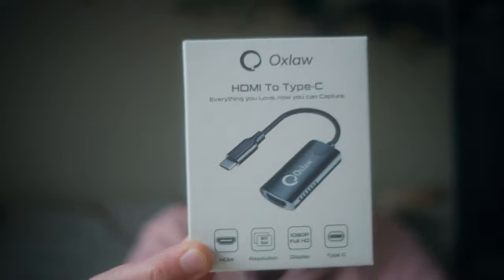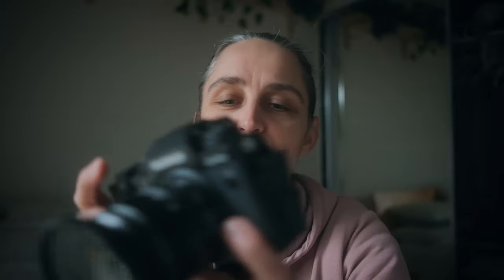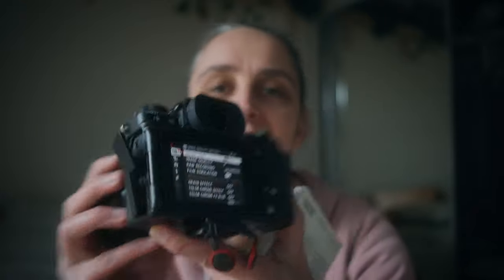Hey everyone, today I wanted to show you this little adapter that has allowed me to screen record my camera screen. If I turn the camera on and want to show the settings in a video, it becomes really tricky. I worked out a way around that — with an HDMI cable plugged into this adapter and then into the computer, I can record it straight into QuickTime. I wasn't sure what I even needed, but I did a bit of googling and found a fairly cheap card that seems to work flawlessly.